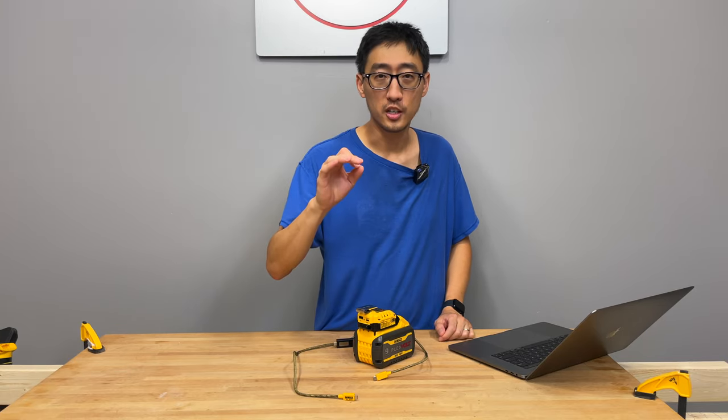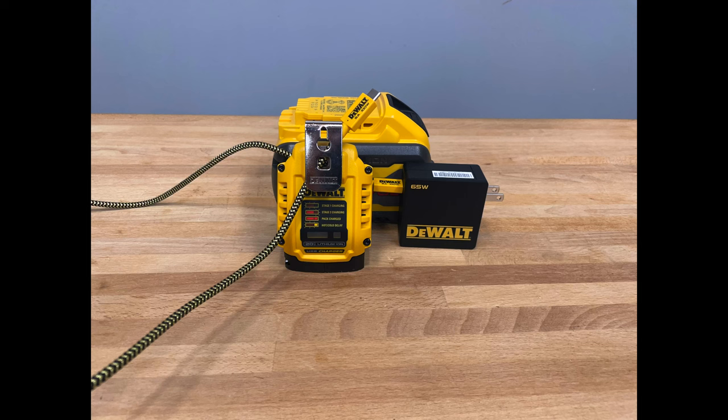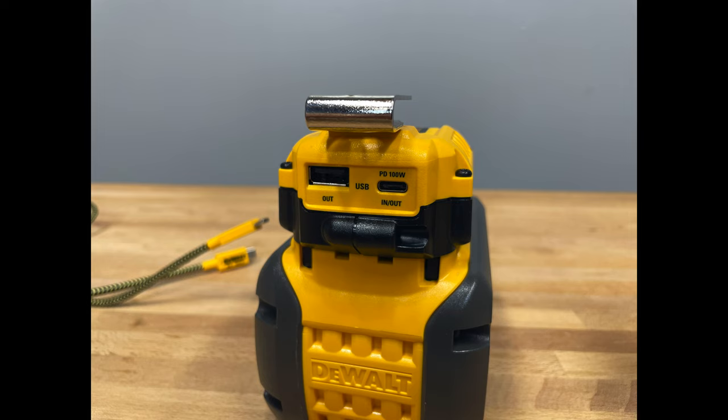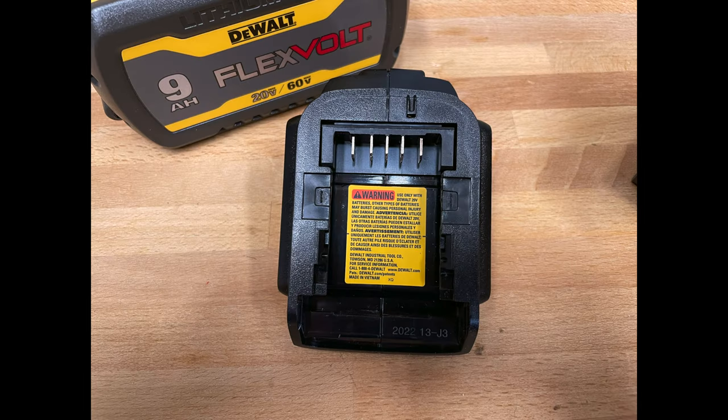Before we get too far into it, let's go look at the marketing hype and then we'll bring you in closer. This is the DeWalt DCB094 USB charging kit. It is breakthrough performance and convenience charging. The USB charger is equipped with a 100-watt bidirectional USB-C power delivery port, which allows you to charge your DeWalt 20-volt max and FlexVolt battery packs and power a range of personal devices up to 100 watts. The USB-A port charges devices up to 12 watts.